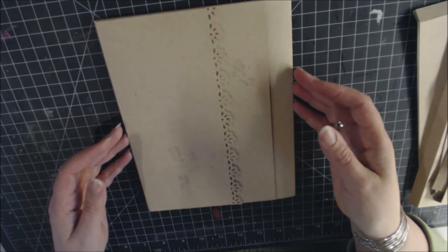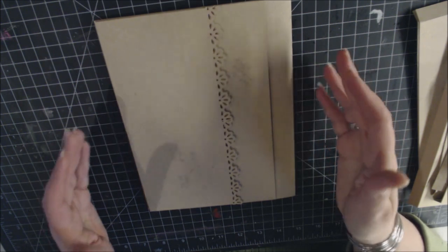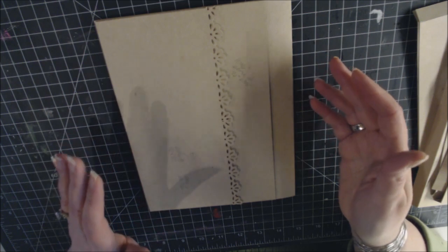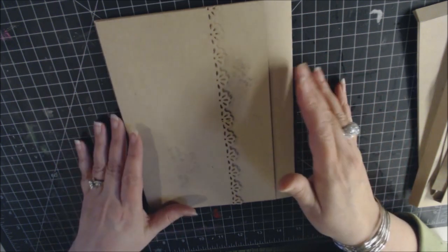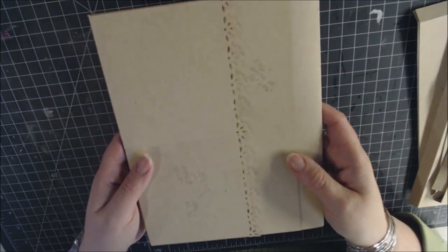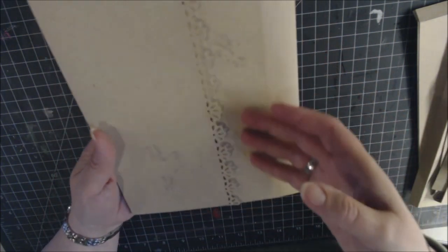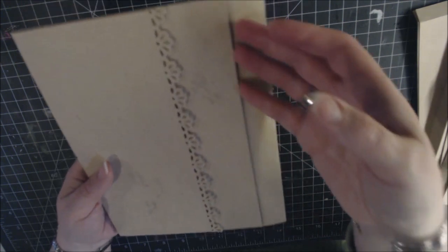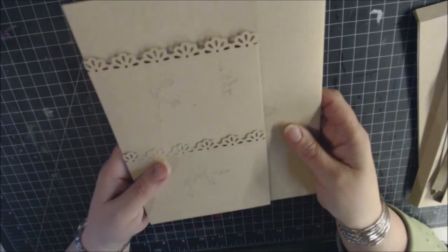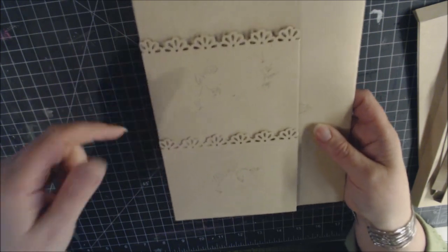This tutorial shows how to make the base pages for 'Portrait of a Lady.' Here's what the base pages look like without decorative paper — with measurements and score lines shown. When you first open the book, page one has two separate shorter pockets on the front and a longer pocket along the right-hand side. When you turn the page, there's a flap with two pockets.